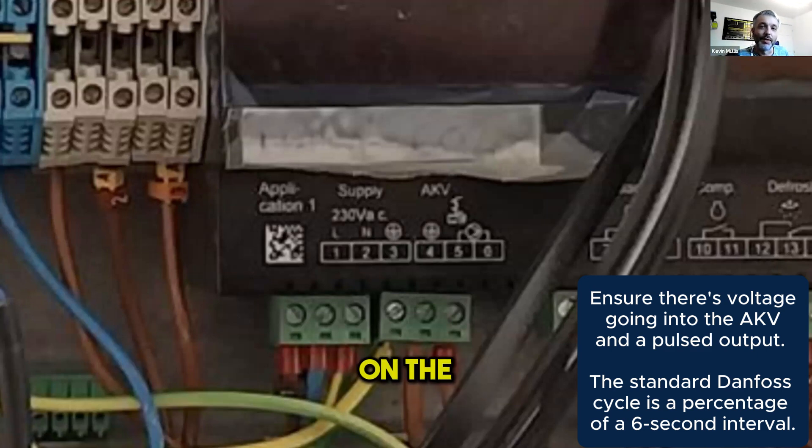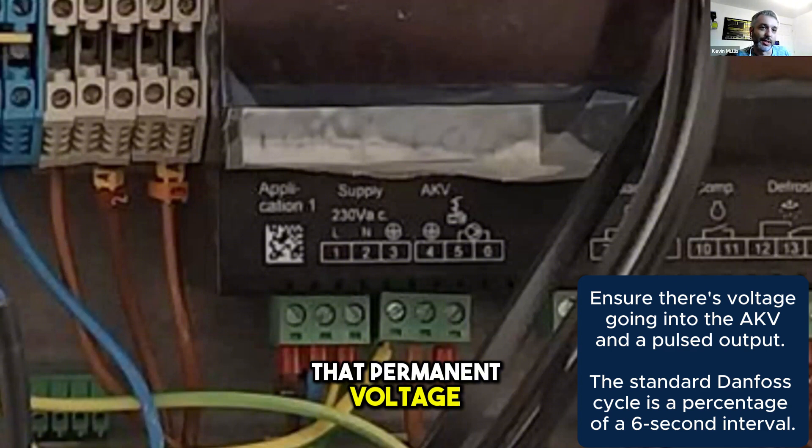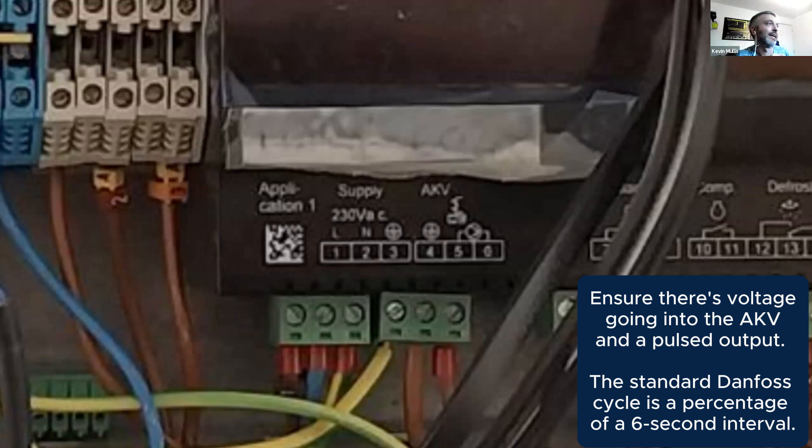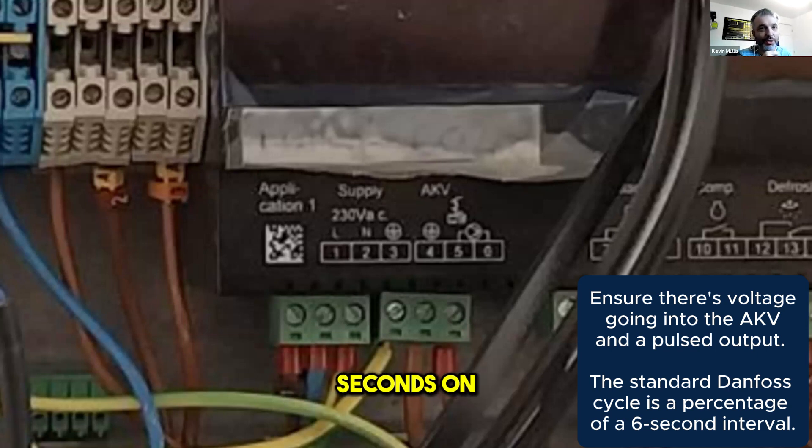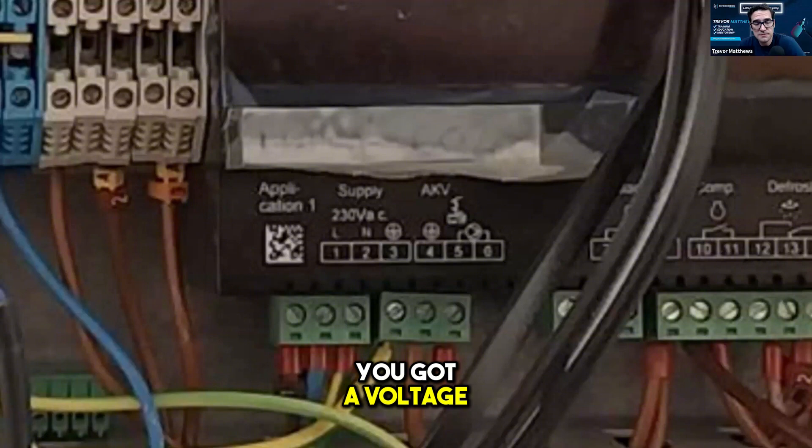On the output of that you're not going to see a permanent voltage — what you're going to see is probably three to four seconds at the most on, then off, then on, then off. The standard timescale that Danfoss works on is six seconds, so you will get a percentage of six seconds on depending on how much valve drive it's asking for. Just check you've got a voltage out to your coil.